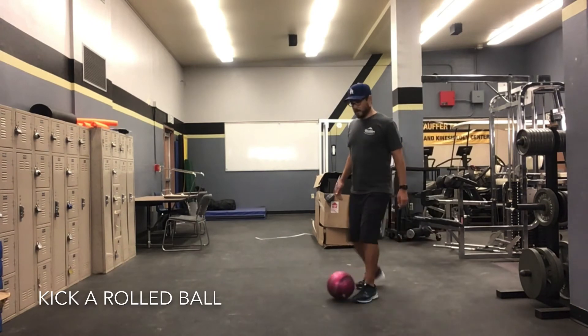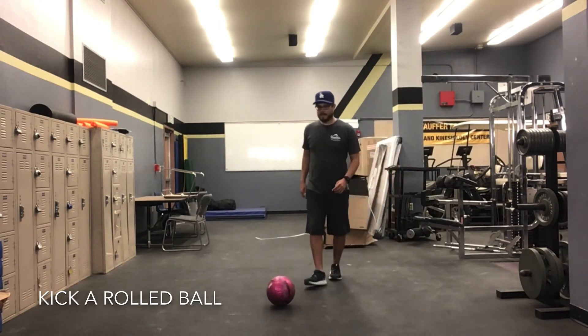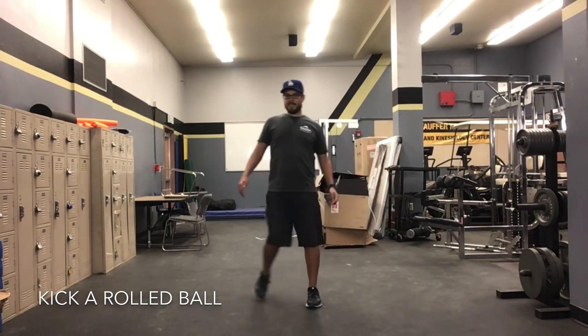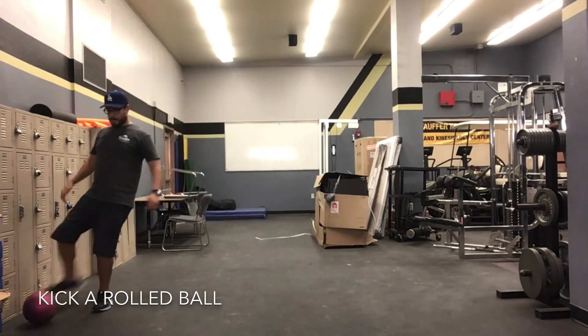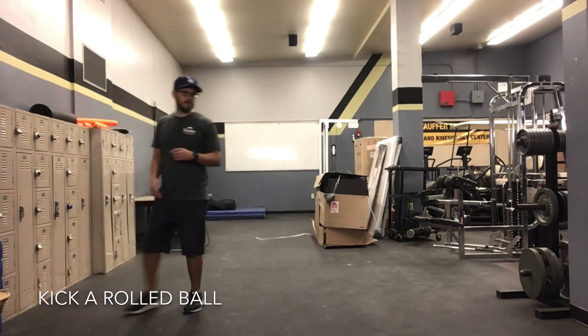Well, that one was a little off, so let me try one more time. Pass — and it's rolling and I'm going to pass it again. Well, this demonstration is not going well. But I want you guys to practice passing, consistently passing with your partner at home or off a wall. Pause the video and practice passing and kicking a rolled ball. Ready, set, go!